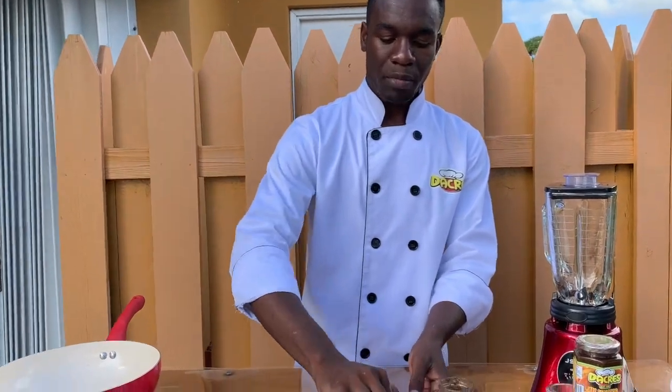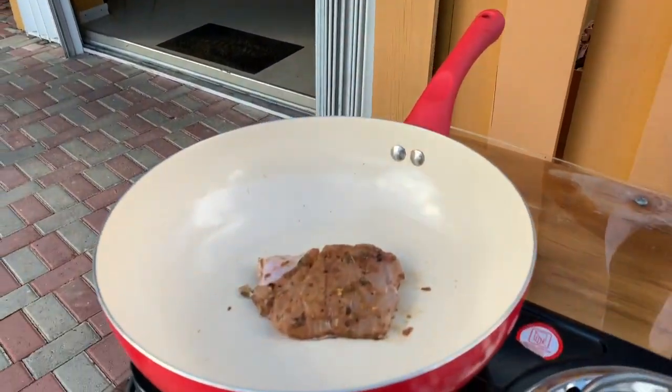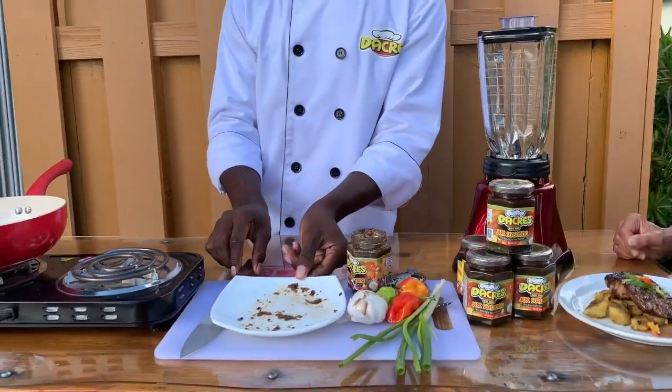I'm going to go skin side down first, because the skin really holds the flesh of the fish together — you can hear that sear. You sear the fish for five minutes on the skin side down, then you turn it over on the flesh side. The reason you sear it on the skin side is because that's what holds the flesh of the fish together, so we don't want the fish all pulled apart.